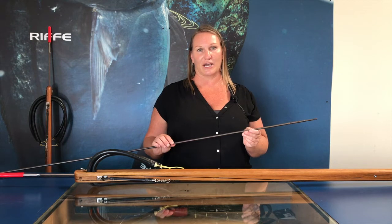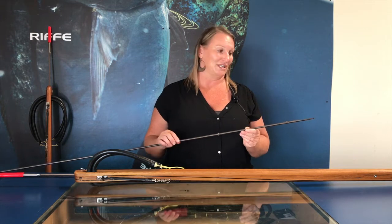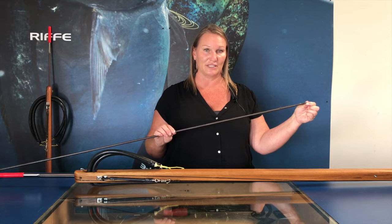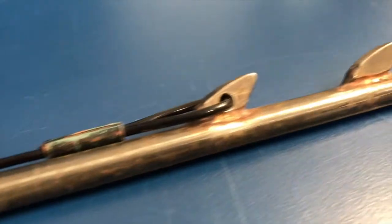When using an enclosed track gun, the mini tabs are not accepted in that style gun because we crimped the shooting line to the end of the mini tab shafts, and in the enclosed track the line would be in the way. So the large tabs are what comes stock with that, and the line gets crimped through the tab.